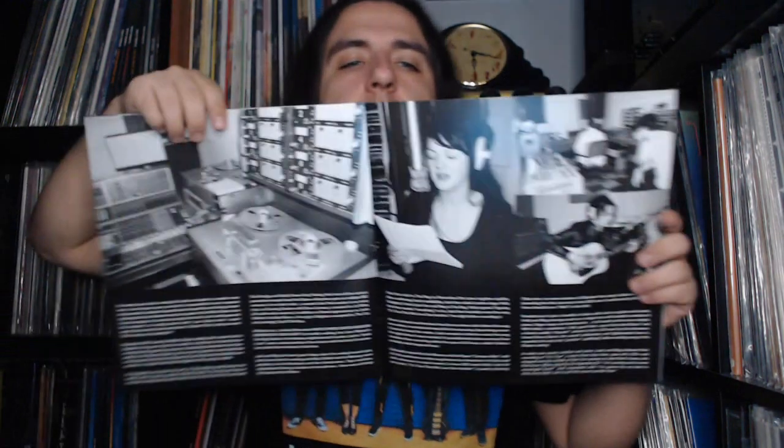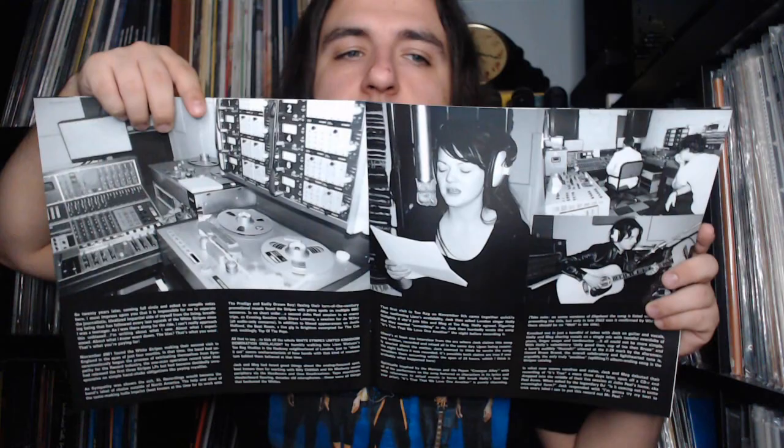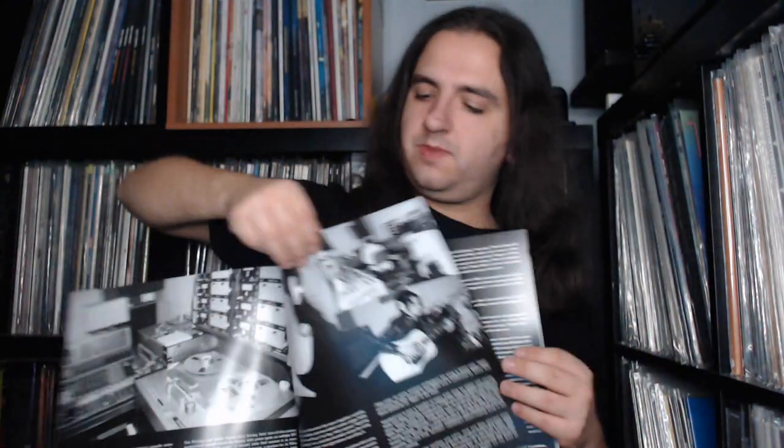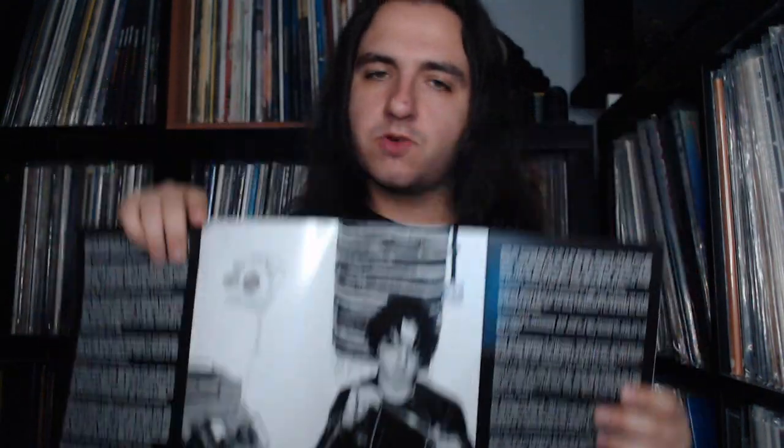Next up we have this lovely book, which is exclusive to this pressing — wow, that's awesome. These are all photos taken at Toe Rag Studios, which is where the album was recorded — an all-analog studio in England. We have various photos of Jack and Meg working on the record; you can see the tape machines and the console. Very dated looking by today's standards, but given the analog aesthetic of the White Stripes, it just fits so well.